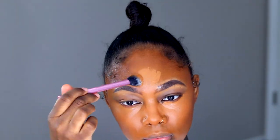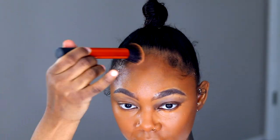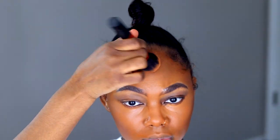I forgot that this concealer dries fast. Y'all, I literally forgot to blend out my concealer under my eye, but it's okay because I'm going to go back in with my brighter concealer and fix everything. I promise y'all I'm literally blind — I could not see and I did not know until I watched the video. I'm going back in with my buffing brush.